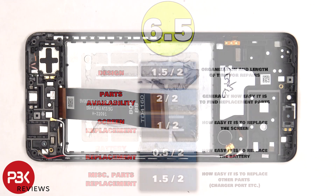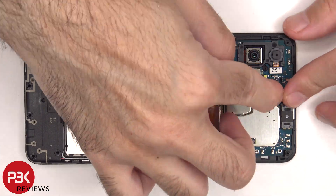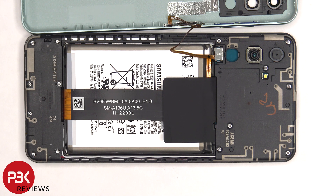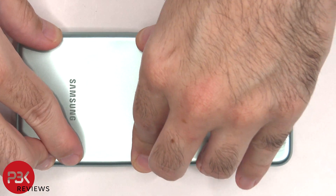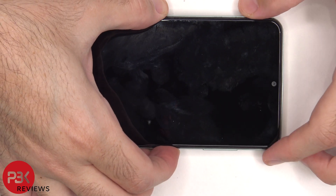Now it's time to put the phone back together. Once everything's back in place reapply the back housing. Flip over the phone, power it on, and you're done.